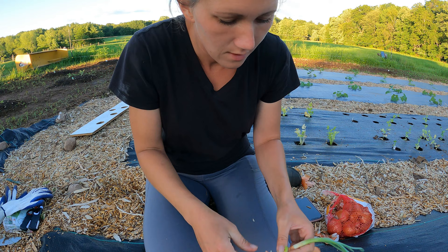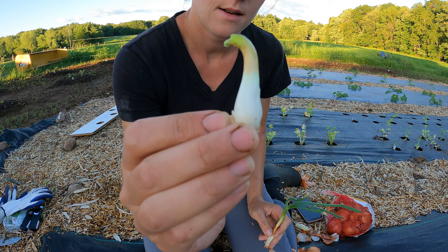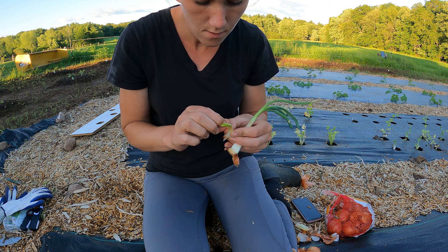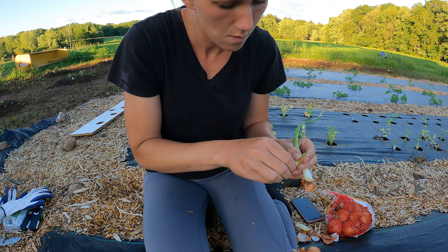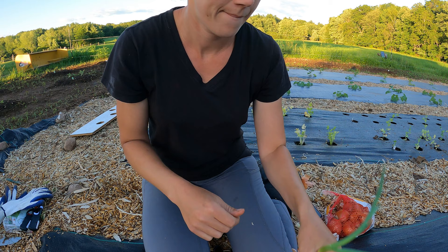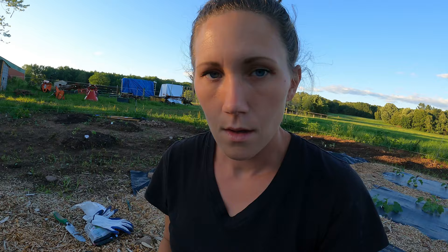It's going to be easier on a table rather than out in the garden to cut them apart. So there's our tiny little one — peel some of this back off a bit — and then we have this one. So our two onions ended up being five sprouts. From two onions we're getting five fresh ones.